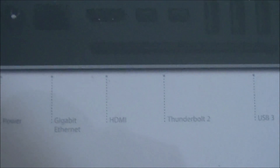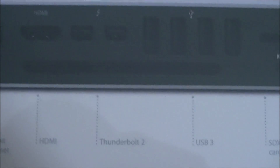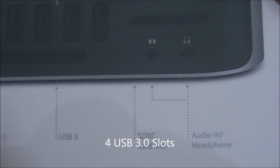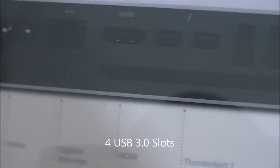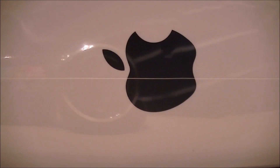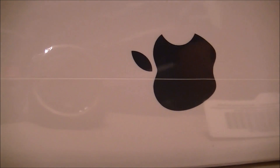As you can see here on the back we have power, Gigabit Ethernet, HDMI, two Thunderbolt ports, three USB ports, SD card slot, and headphone jack. And of course there's no VGA because it's obsolete.